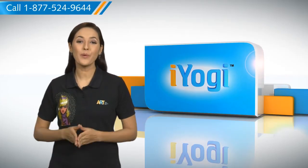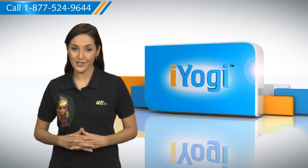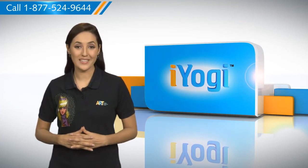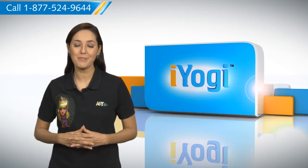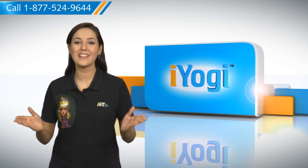So you see, by following the simple steps given in this video you can easily install the second hard drive on your Windows 7 based PC with complete ease. Don't you just love technology?